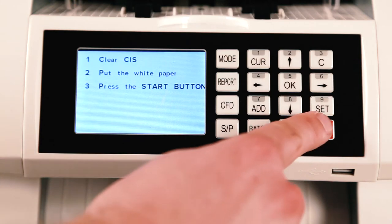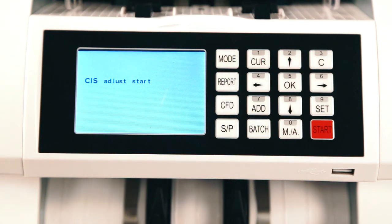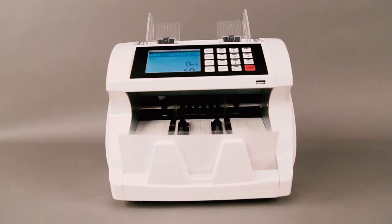Step 3: Press the Start button to start calibration. This could take up to 60 seconds to complete. Step 4: The screen will display "adjust," then "succeed." Your calibration is now complete. Thank you.